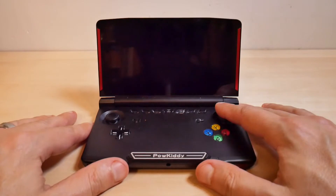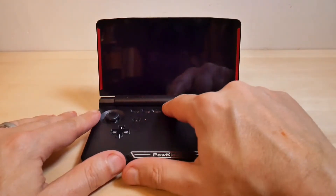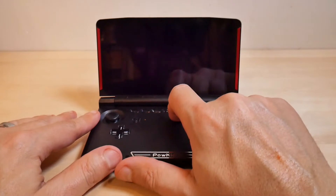I've done that several times. So I'm going to show you how to put this thing into safe mode so you can get back into your OS.